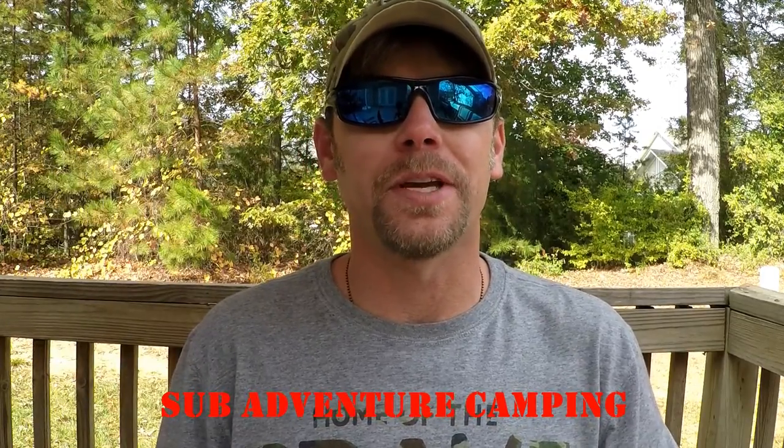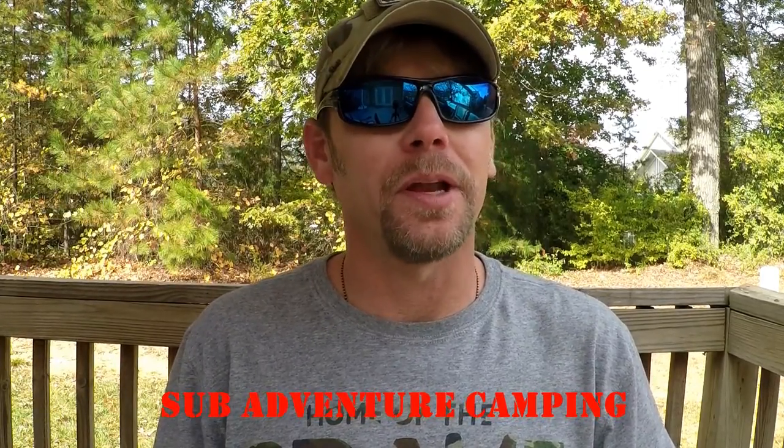Hey guys, welcome back to Adventure Camp and Tactical Nut here. Today we're coming at you with not just one, but two Okapi reviews. So stay tuned.